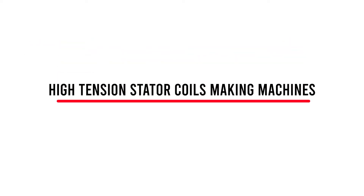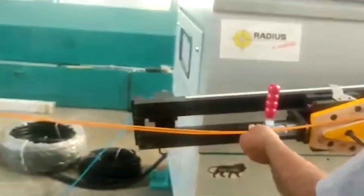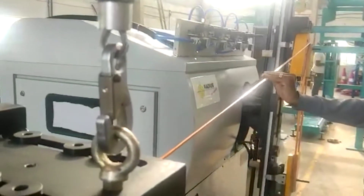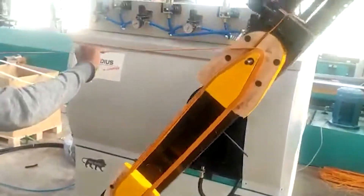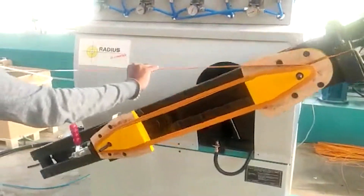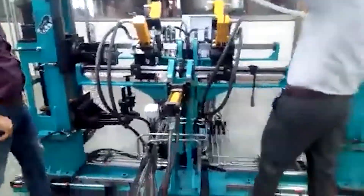High-tension starter coil looping machines can wind different loops of standard trapezoidal coils. The looping machine can produce up to a three-meter loop for mid and high voltage coil winding. It offers a maximum speed range of 20 RPM and can handle loop lengths ranging from 400 mm to 3000 mm.